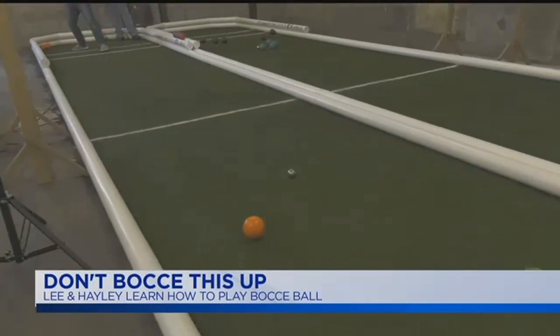One of the great things about bocce is you can do several things while you're playing. Bocce is a sport that you can play with one hand, so as long as you've got one hand free, you're good to go.